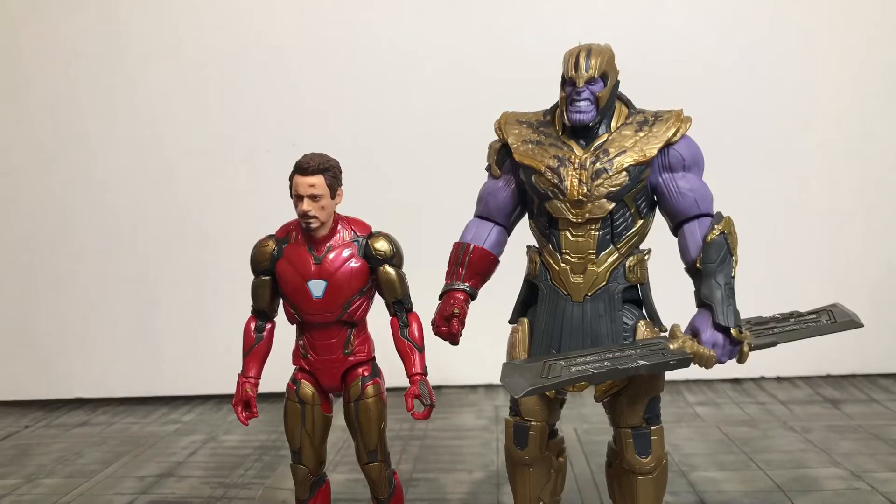Here are the two figures out of the packaging. We have the Mark 85 Iron Man, and we have Thanos all the way over here. Not bad, not bad at all. But before I get into this, I do want to get into the accessories, because there are a lot to go through.